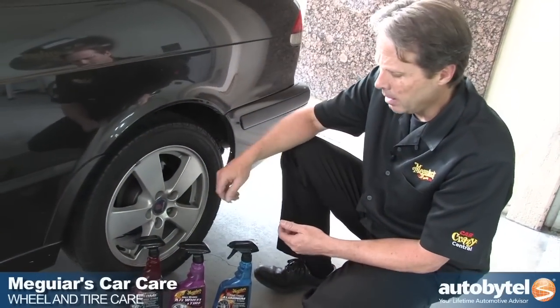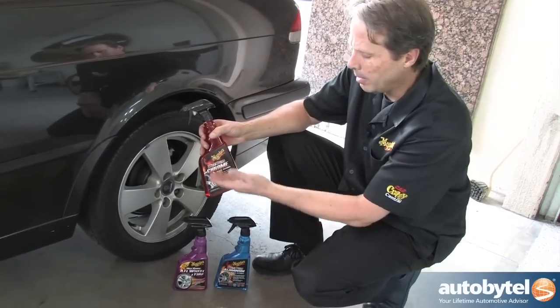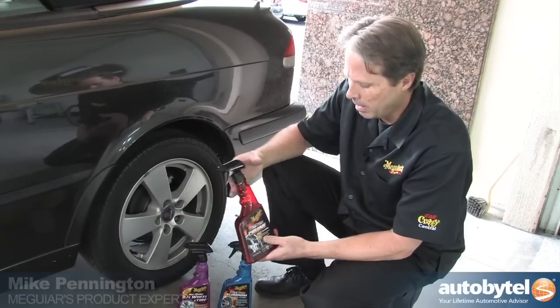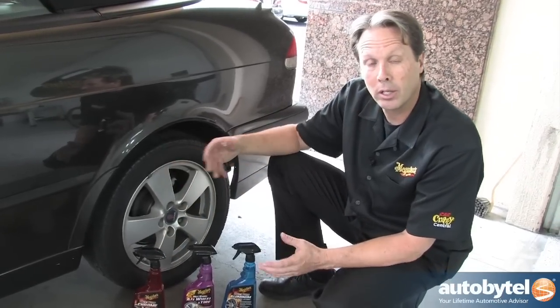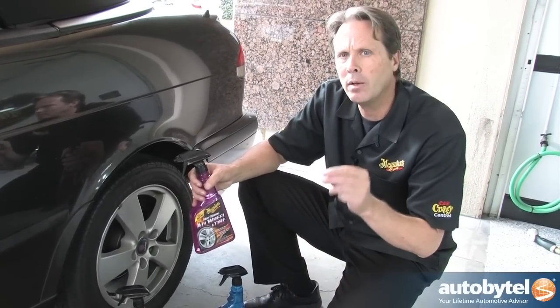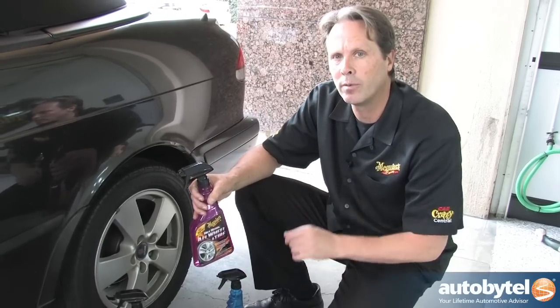Wheel cleaners come in a variety of options ranging from the most aggressive type, commonly called chrome wheel cleaner, which is designed specifically for chrome plated wheels. If you've got factory wheels such as the vehicle we're working on here that are clear coated, we're going to recommend a product that's designed for all wheel and tires, which works fantastic for these factory coated silver wheels.